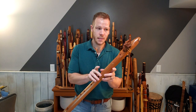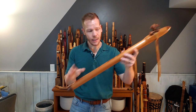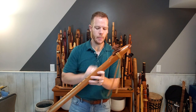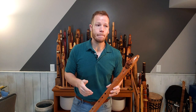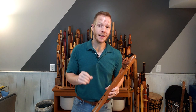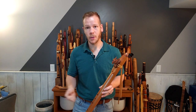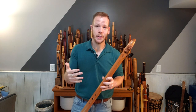...is made from western red cedar with walnut end caps as well as a carved dragon up here. It's tuned to the key of A major, so it's going to play the scale that you would find in an F-sharp minor flute, but playing the major scale of that F-sharp minor flute.